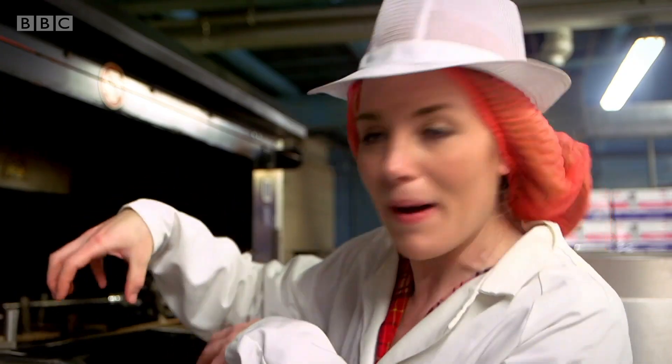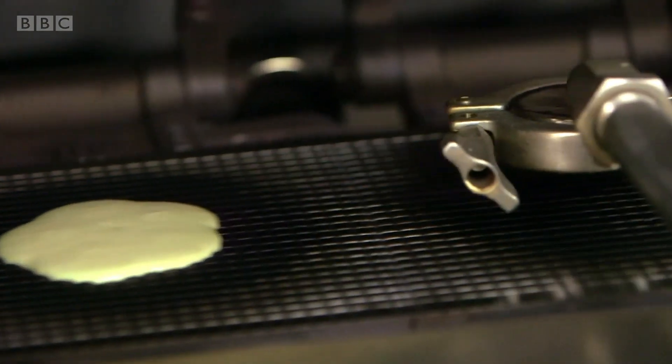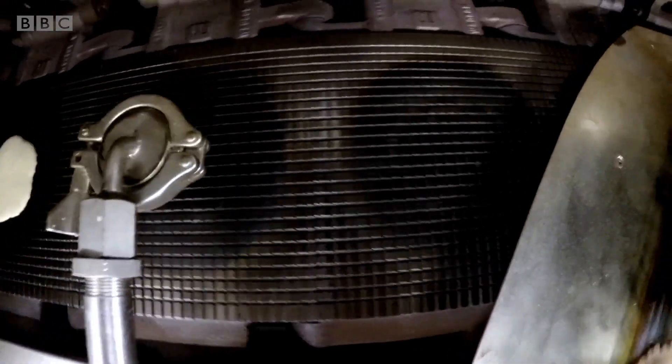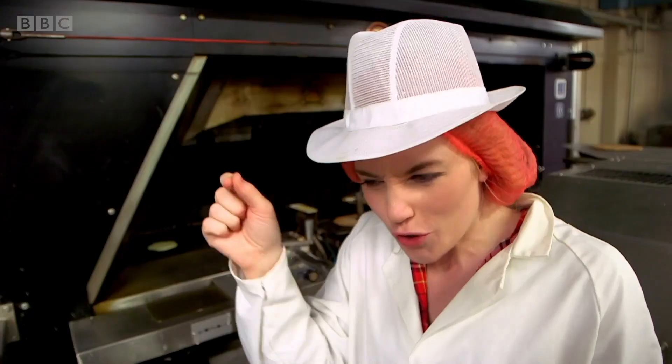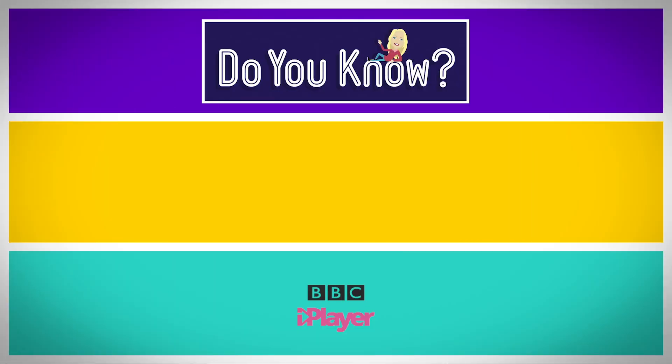The five blobs of batter look a little bit like a flower at the beginning. The moving hot plate is really special because it's got lots of little squares cut into it, and that's what gives the ice cream cones that criss-cross pattern — it's called a waffle pattern.